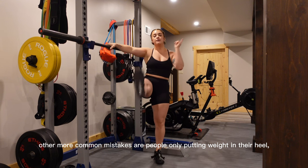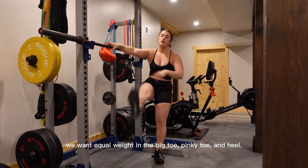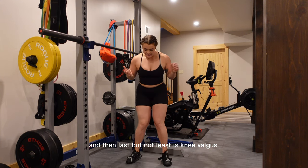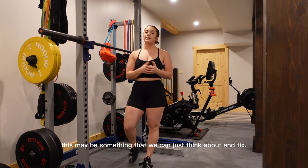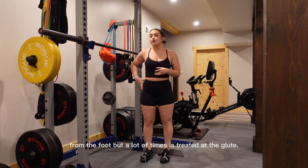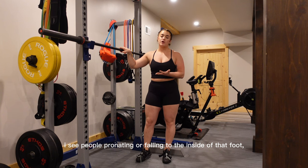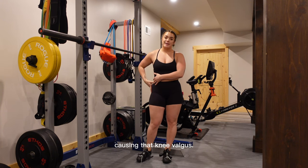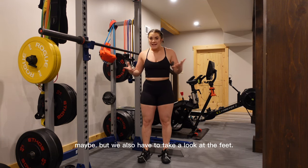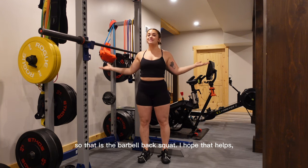Other common mistakes include people only putting weight in their heel or only in their toe. We want equal weight in the big toe, pinky toe, and heel — really focusing on that tripod foot. Last but not least is knee valgus. This can sometimes be fixed by just thinking about it, but it often actually stems from the foot — people pronating or falling to the inside of the foot, causing the knee to cave in. It's often treated at the glute with band walks, but we also have to look at the feet. So that is the barbell back squat — I hope that helps, and follow along for more.